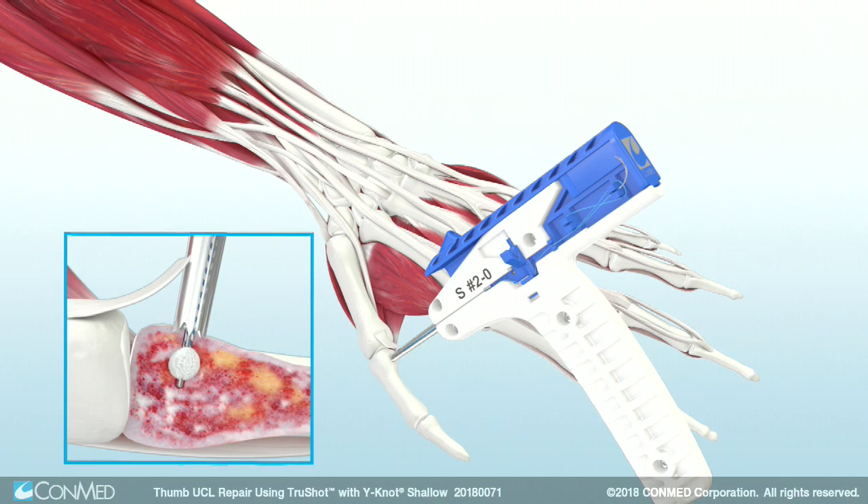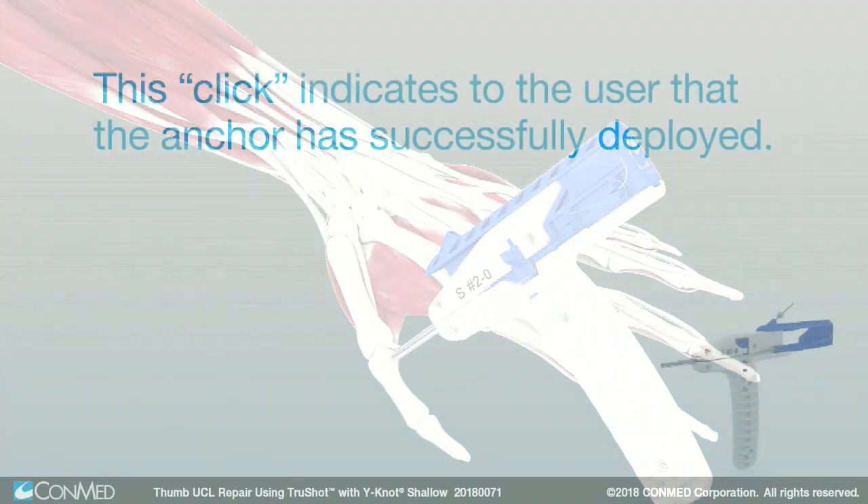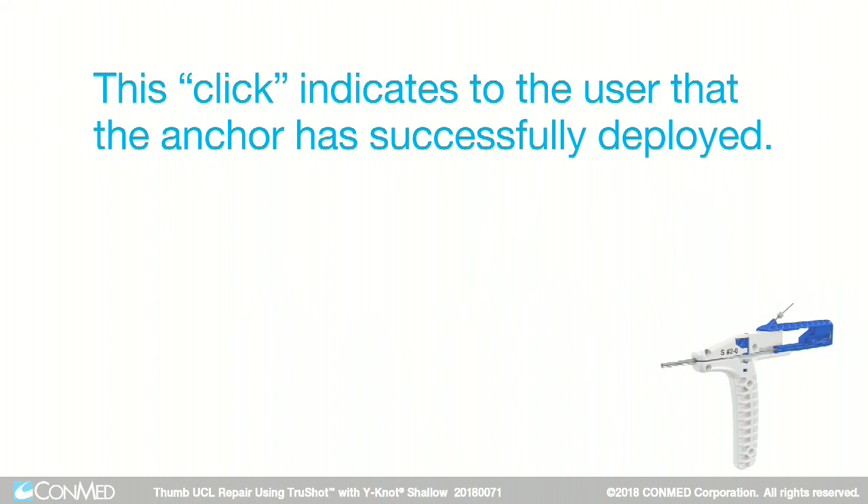Use your finger to apply pressure downward until an audible click is heard. This click indicates to the user that the anchor has successfully deployed.